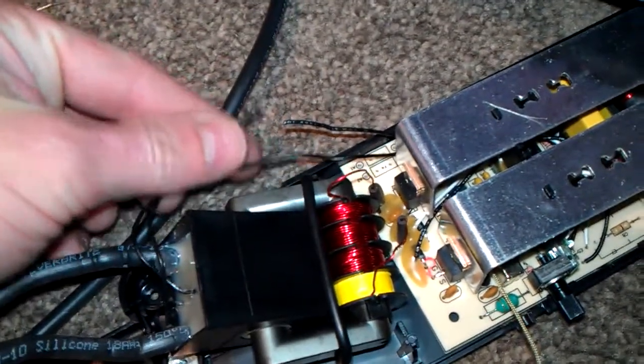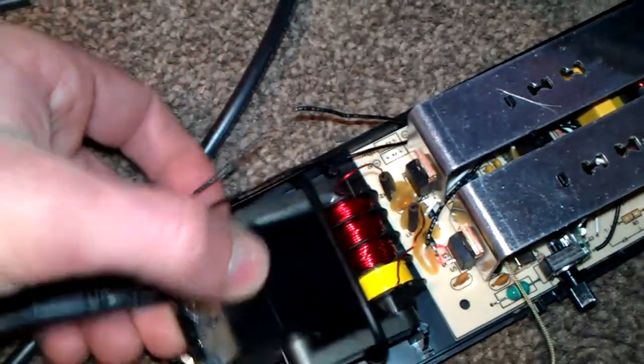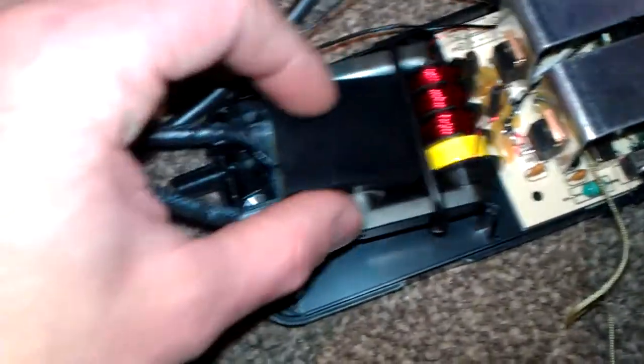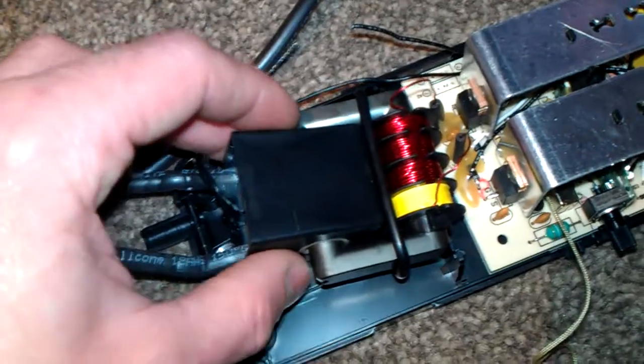I've cut the wire like I said, and there's quite a good outcome from it. You get quite a lot of corona buildup from around the unit, which is understandable. Let me show you it running.